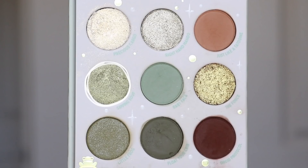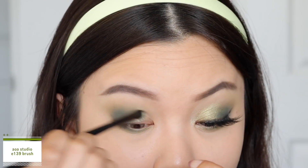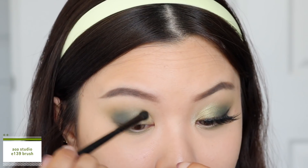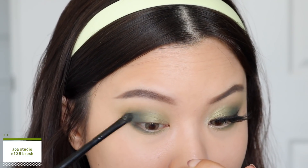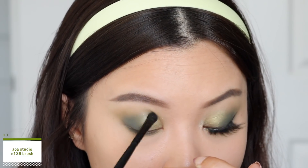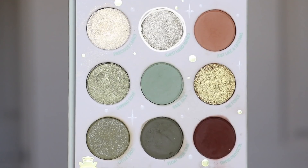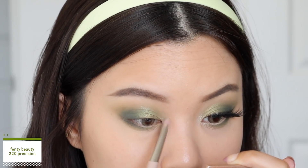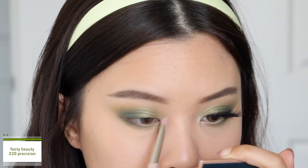Next, taking the shade 'Sipping Soup', I'm going to place this at the inner third of my lid space, diffuse it out and blow it towards my crease area and the middle of my lid, blending that into the mattes so it looks seamless and diffused. Then I'm taking the shade 'Right Hand Mandu' to highlight my inner corners. I'm going to blend that into 'Sipping Soup' as well — it is such a beautiful green combo.